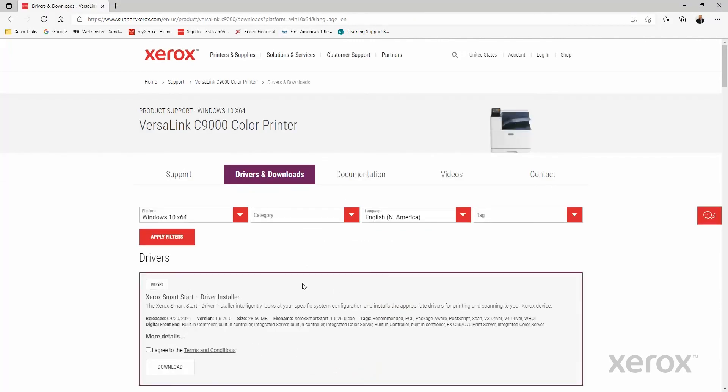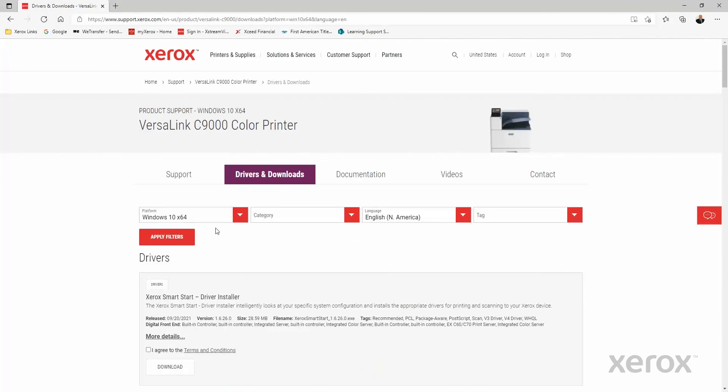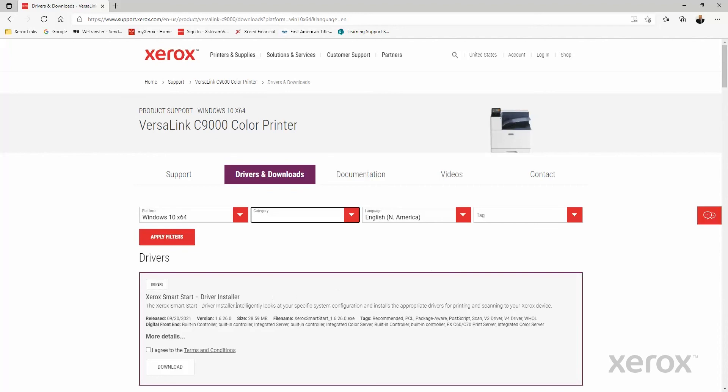There's a filter that you may apply for platform, category, language, and tags. Click on I agree to terms and conditions, then click Download.